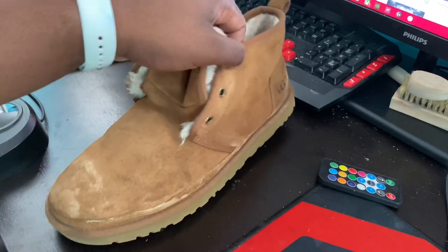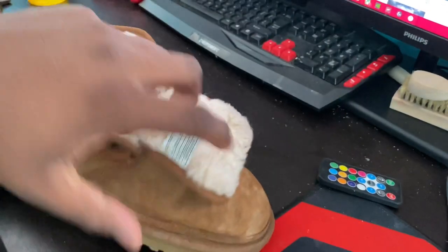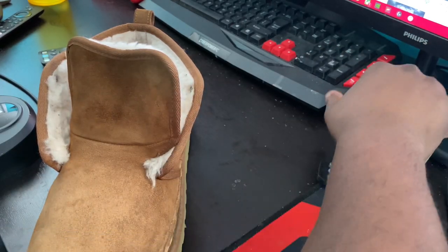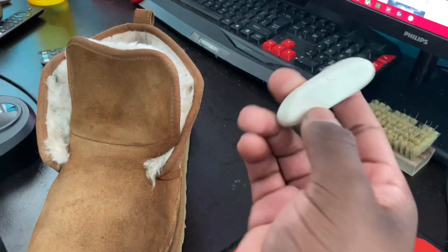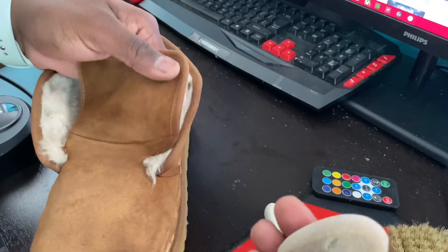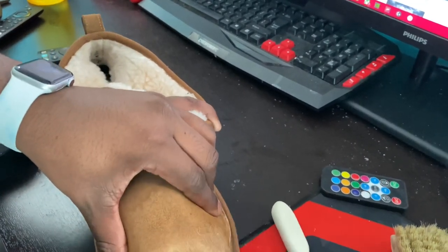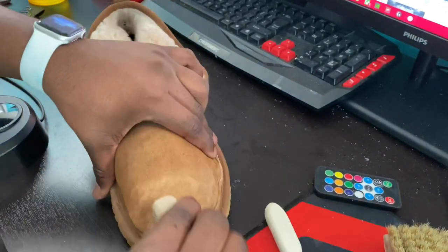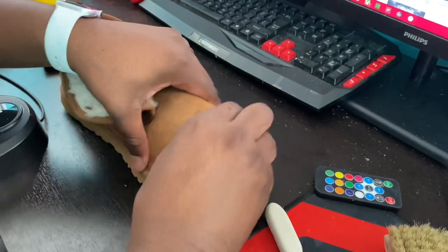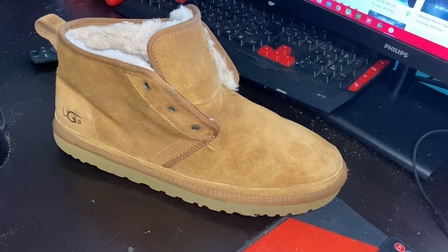At this point the UGGs have dried and you can see we got most of the stuff out, but there are still just a little salt marks all over. For that I have a suede eraser — a regular suede eraser — and a soft texture brush. I'm just going to use the suede eraser and rub around the entire shoe to get all those marks out that didn't come out the first time.